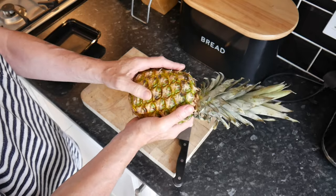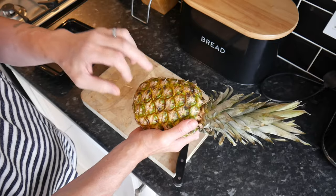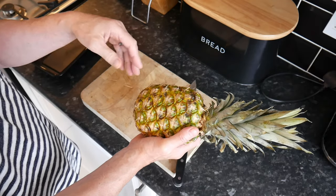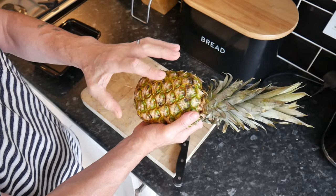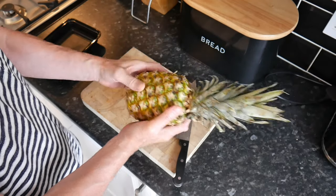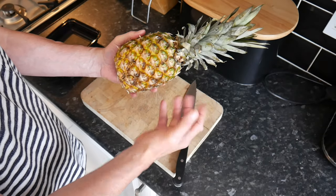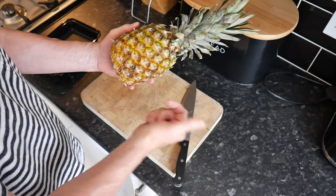They're packed with vitamin C, almost as much as an orange, and have loads of antioxidants. They can also help with inflammation because they contain an enzyme called bromelain, which has anti-inflammatory properties — and this could help with arthritis, both osteo and rheumatoid.